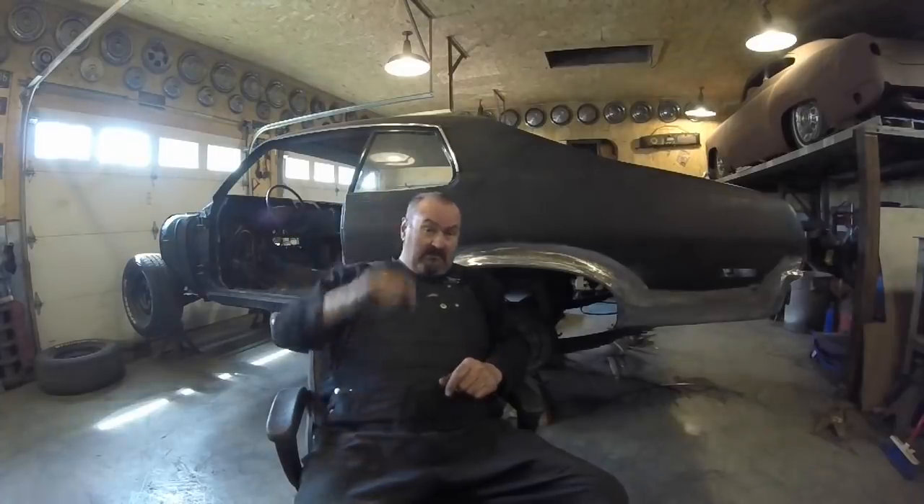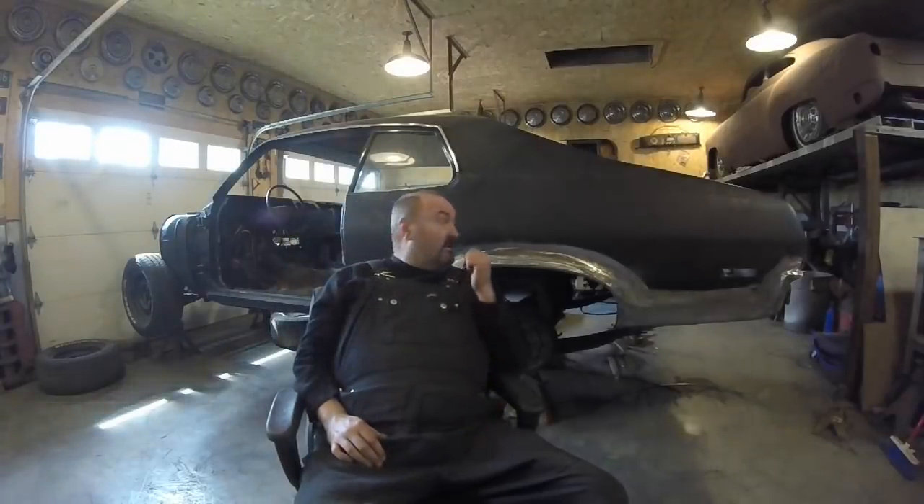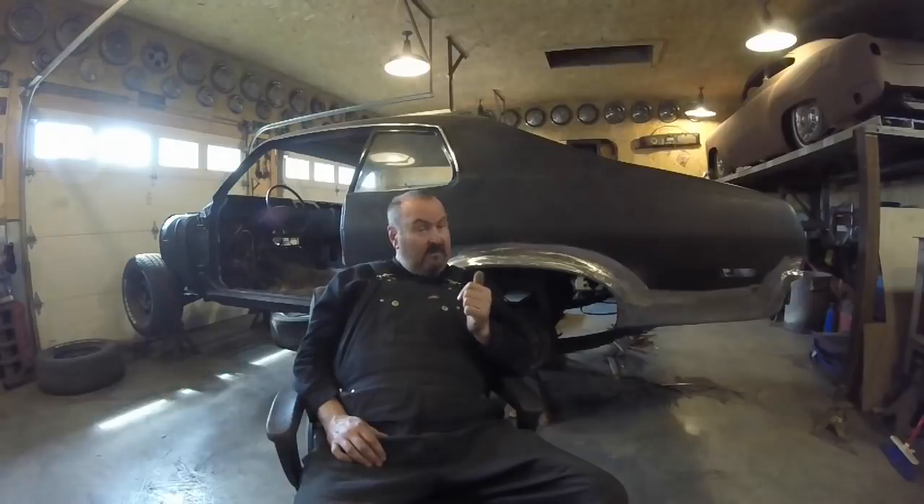Hey, Fitzy back at you here. It's Part 2. If you haven't seen Part 1 yet, go check it out in the description. In Part 1 I'm putting the quarter panel on a 74 Nova. This one here we're going to finish it up — weld the quarter panel on and dress it all up and make it look brand new. Stick around.